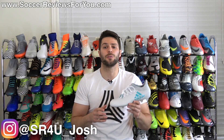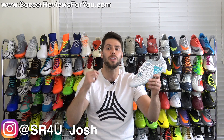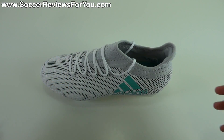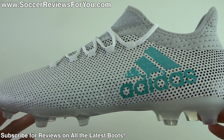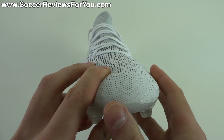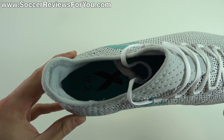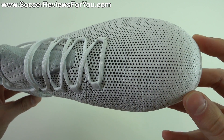What's going on guys, Josh from SoccerReviews4U.com bringing you my review plus on-feet video of the brand new Adidas X17.2 in the launch Dusk Storm Pack colorway. This is the first takedown model in the new X17 lineup. Above it you have the $300 X17 Plus Pure Speed, then the X17.1 which retails for $200, and then the 17.2 which I'm holding right here, with a $130 retail price — $70 less than the X17.1.